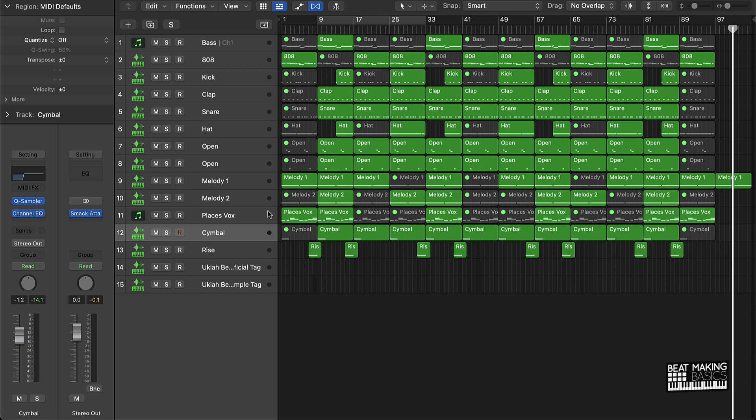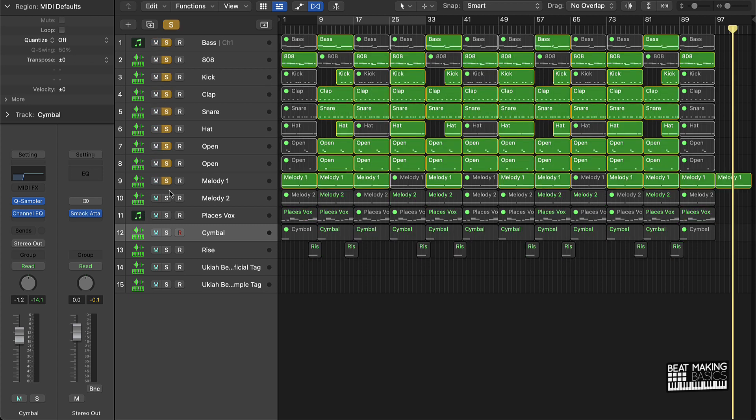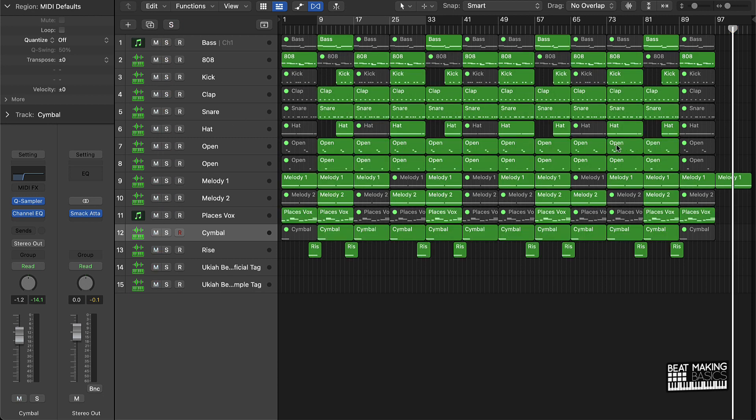Once you can identify all the parts, you're going to spread everything out and extend everything by pushing Command R, basically making copies of your eight-bar loop. Then we covered using Control M to mute different pieces of the song right here in the workspace window. You finalize it here using mutes, and you can use the solo button to test things out. That's the quickest way to do it. Once you have your hook and verse, highlight them and push Command R to make copies all the way out, then make small adjustments to make sure the beat flows well and has some variation.